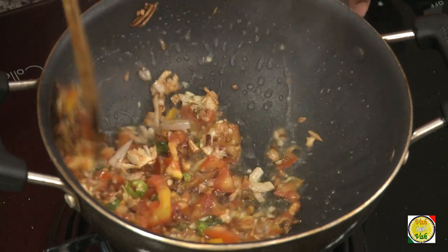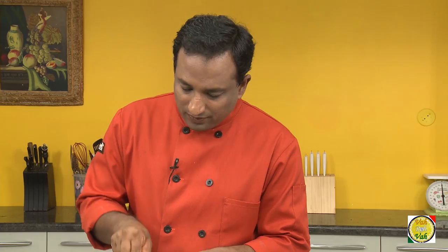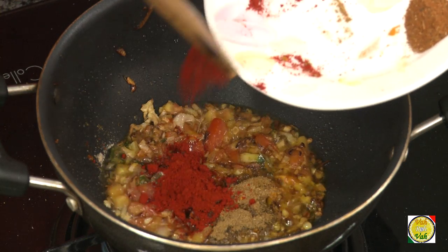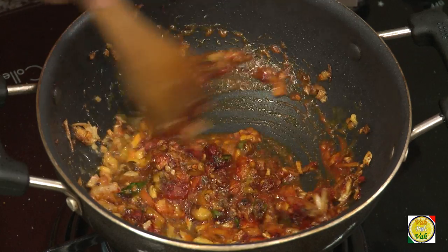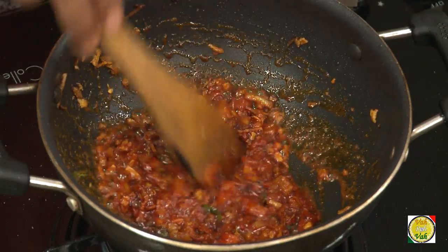Now add turmeric, hing, coriander powder, cumin powder — all of them very little — and red chili powder. The red chili powder used in Maharashtra is going to give a nice, good red color. Look at it — immediately it becomes a nice reddish color.